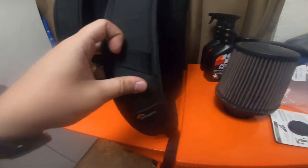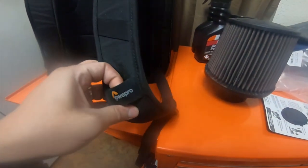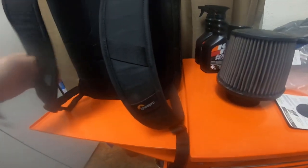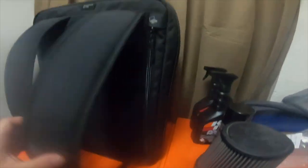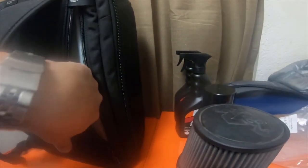It's got two straps and a couple different mounts. There's a mounting position right here, one right here, and a couple on this side. On the side it's actually got a laptop compartment — you can put a laptop in here.